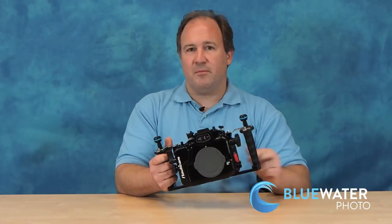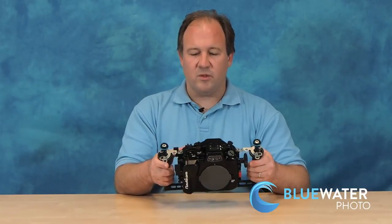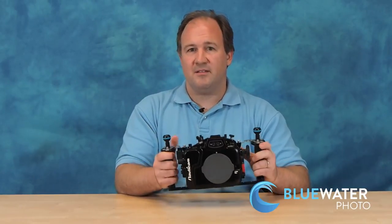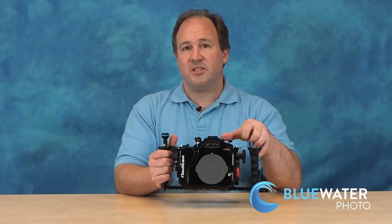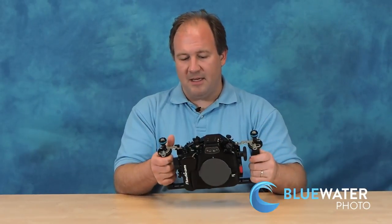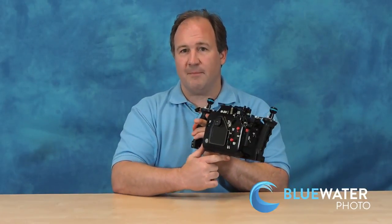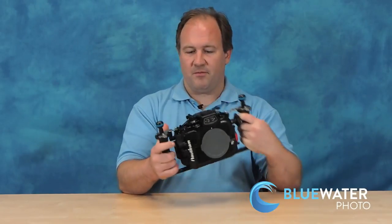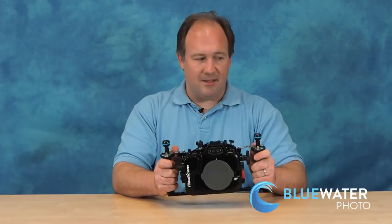The GH4 camera supports an electronic viewfinder or an LCD, and it's very easy in this housing to switch back and forth between the LCD and the viewfinder. There's a button to pop the flash up or down. The ergonomics on this housing are really nice — you have access to all the major controls of the camera from the back of the housing and from either your right or your left hand.